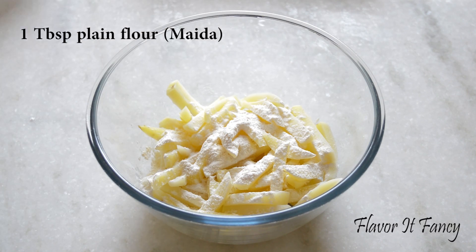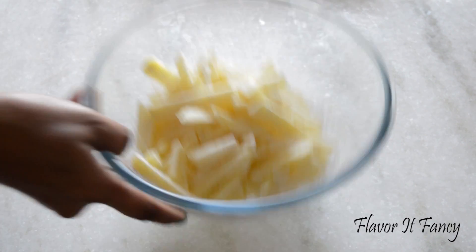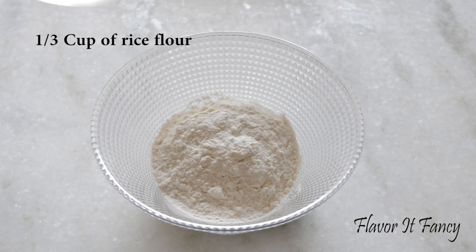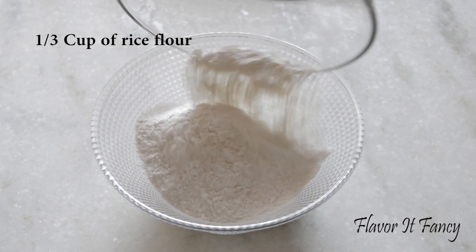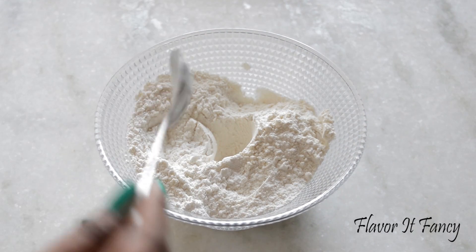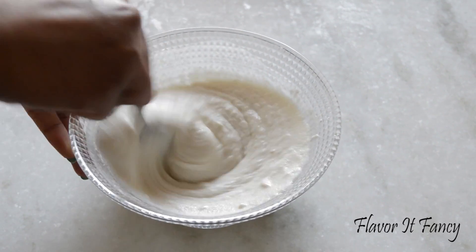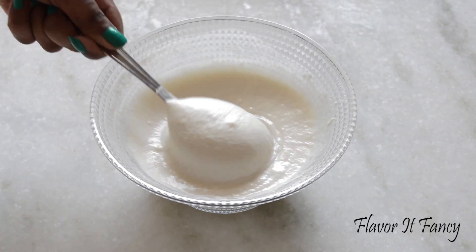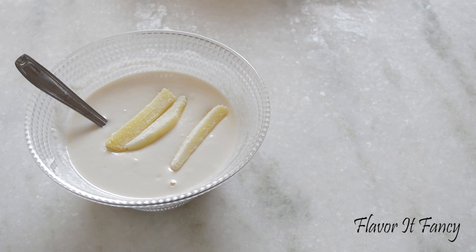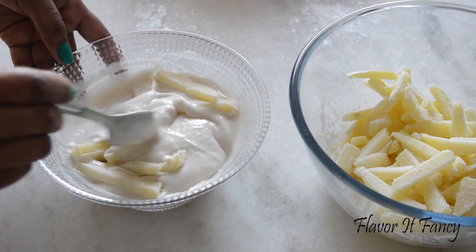Then add 1 tbsp plain flour and 1 tbsp rice flour, and gently coat the potatoes. In another bowl take around 1/3 cup of plain flour, the same amount of rice flour, and half a tsp of salt. Mix it, then add around half a cup of water and mix it properly to make a thick batter. The flour coating will help the batter stick to the potatoes nicely. Add a little at a time and coat them properly.